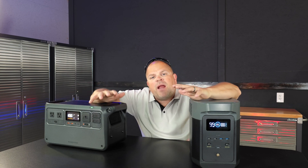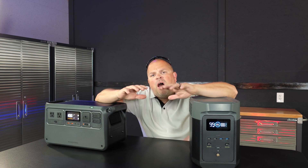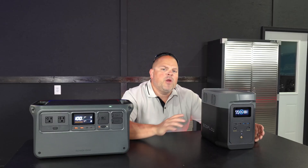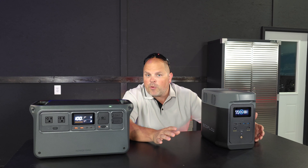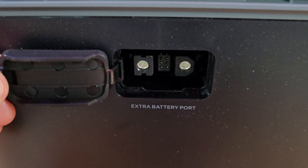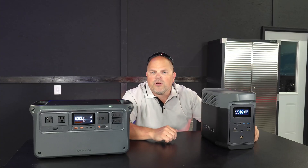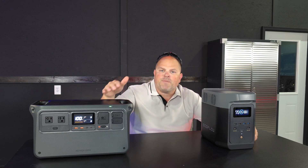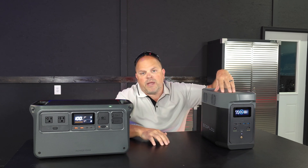Up to this point, the similarities between the two have been almost identical. From here, I'm going to talk about the advantages of one versus the other. If expandability is important to you, the Delta II is the only one that's expandable — up to over three kilowatt-hours of capacity. The DJI Power 1000 has no port for an expansion battery, so if you're looking for that feature, the winner is the Delta II.